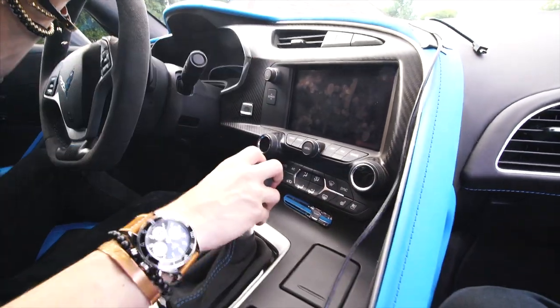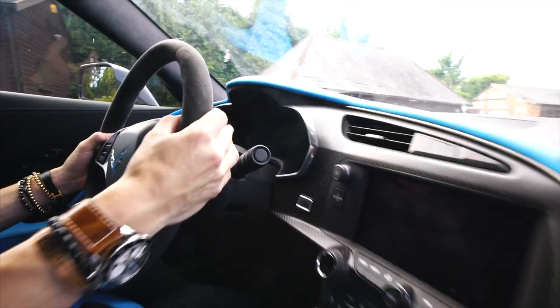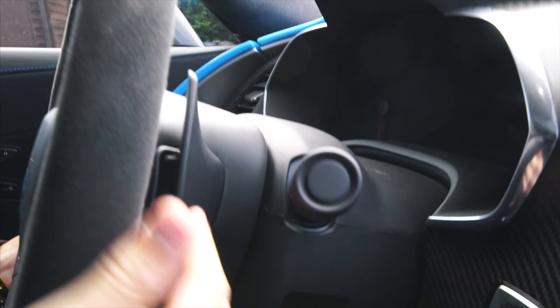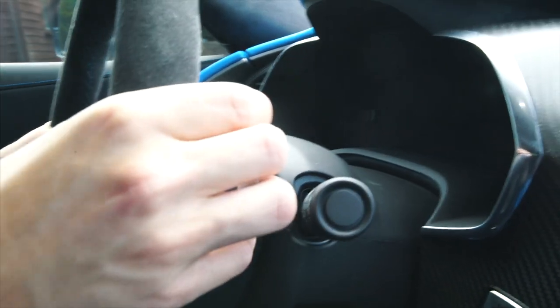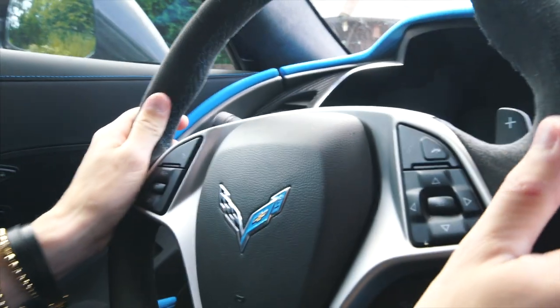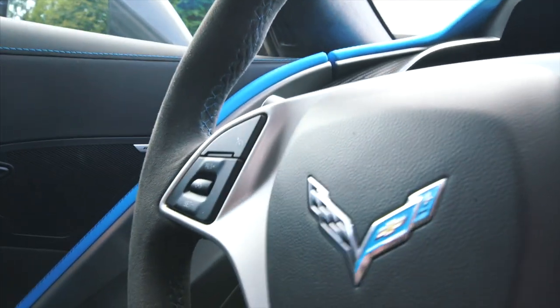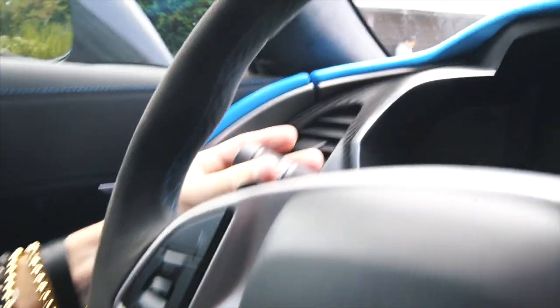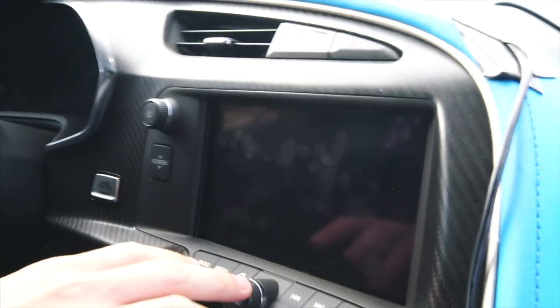Moving on to the center console: this is an eight-speed automatic gearbox which you can control through the plus and minus paddles on the steering wheel. The paddles feel a bit plasticky — they could have improved on that and put some metal proper paddles. However, you have a full Alcantara steering wheel which is absolutely lovely, with 'Grand Sport' in carbon fiber down here reminding you once again that you're in something special. The blue logo is also present.